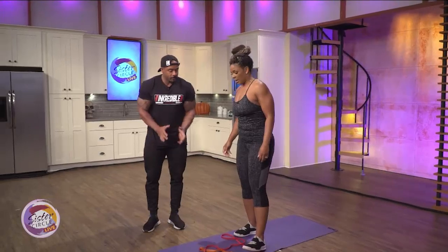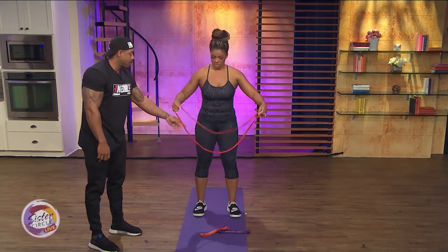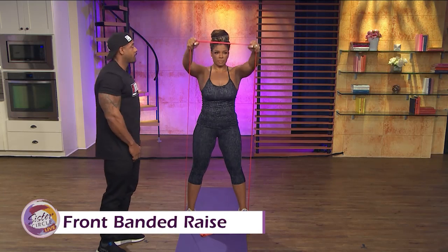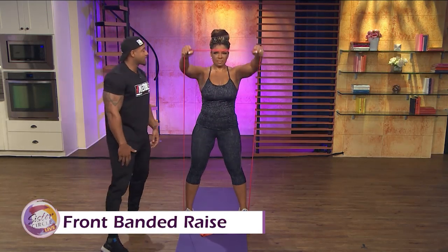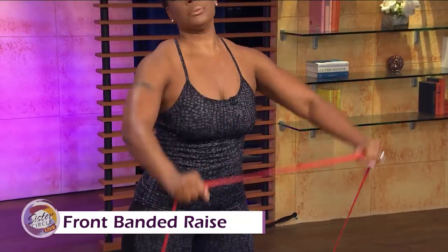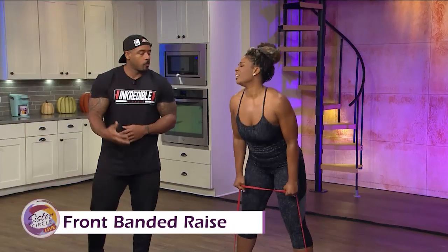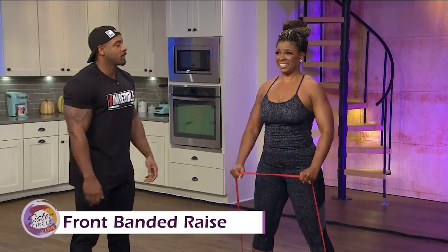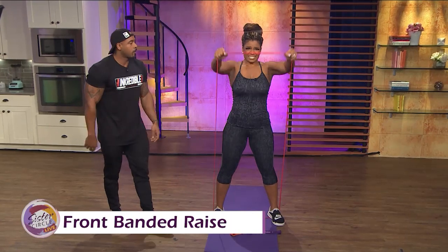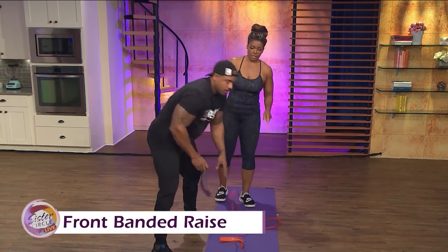So we're going to do a front raise. Stand back in the band and just lift straight up. This exercise works her shoulders and also works her core. How many reps for regular people? For regular people we do 10 to 12 reps. When you get a little more on the advanced side, you take it out to 15 to 20. You're only doing 10 reps and you already feel the burn.